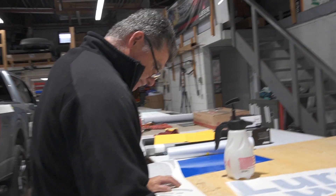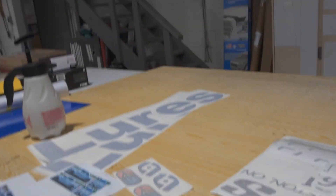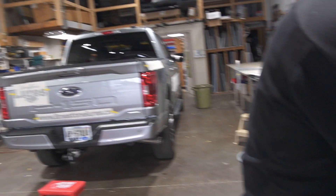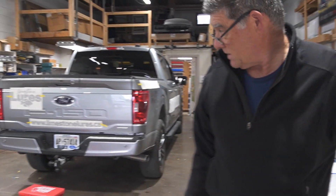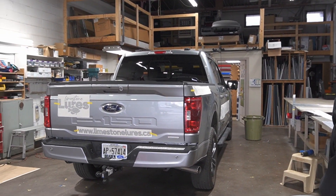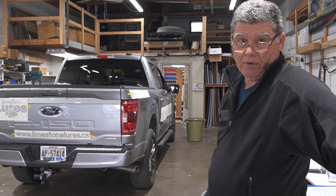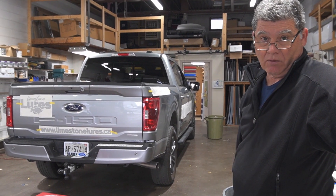Easy peasy. So can you tell me how this works? Because some of them are just flat black and some of them are the blue. I know we're going with the black outline so it stands out on the silver a little bit. So are you just layering the colors? In this particular instance it's layered vinyl, so we install the one color down first and then install the second color over top.